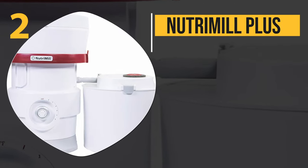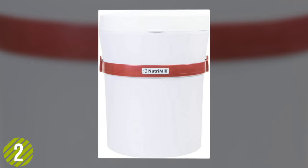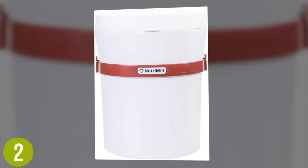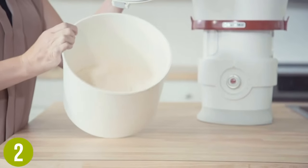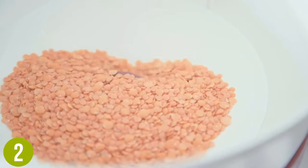Number 2: NutriMill Plus. As easy to use as it is to store, the NutriMill Plus is a powerful and convenient mill grinder that makes grinding up herbs and grains a simpler, more straightforward process. While compact, the unit is able to hold as much as 24 cups in the included bowl, letting you grind up plenty of herbs at once for immediate use or bulk storage.